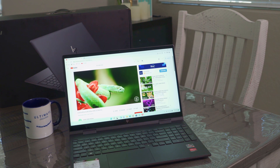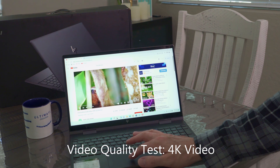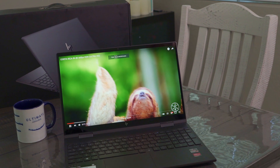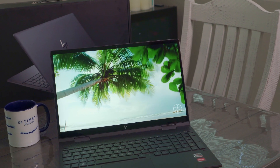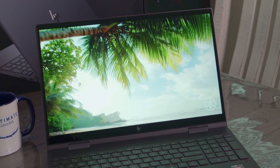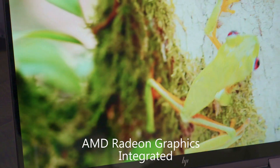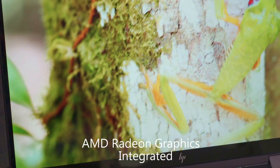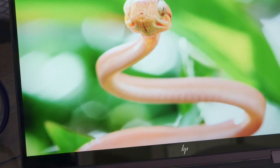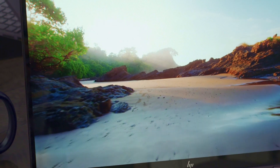Now we'll test the video quality with some 4K video. This is 4K video playing back — it's not a 4K monitor, but it does look gorgeous. For this price point, this video quality is very impressive. The video graphics are AMD Radeon integrated graphics. For $749, I was not expecting this quality — it's a home run.